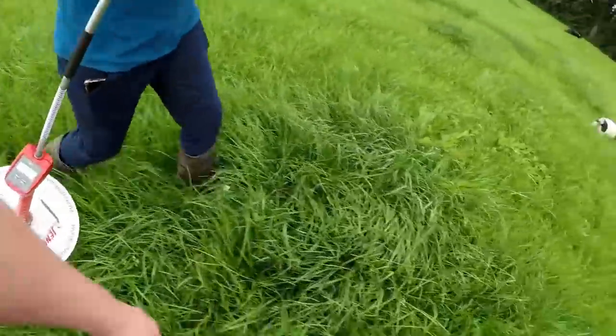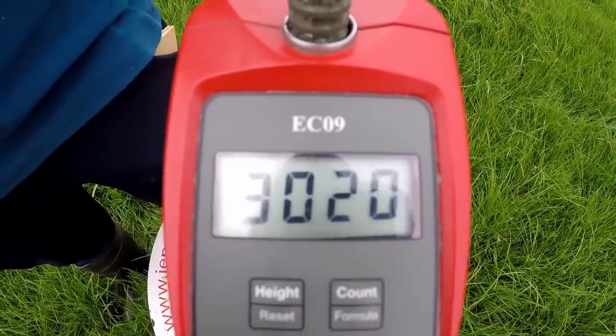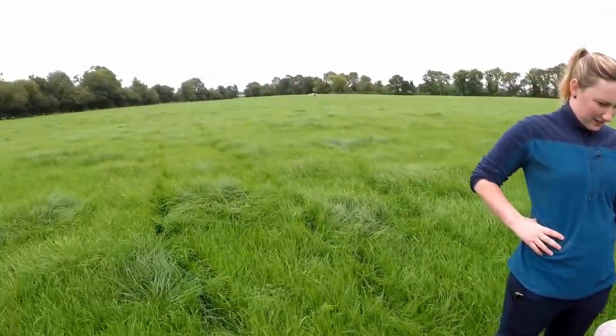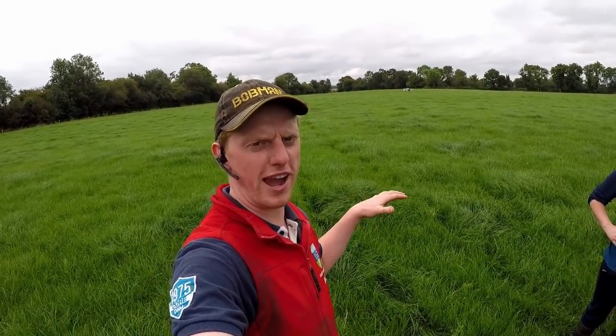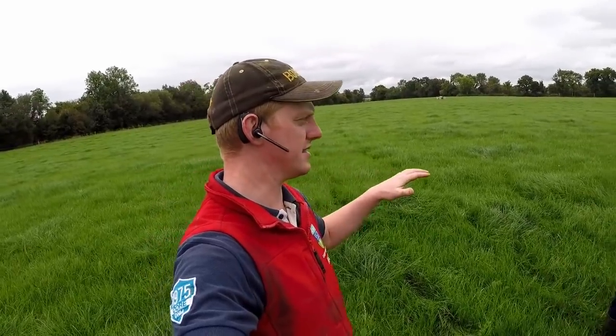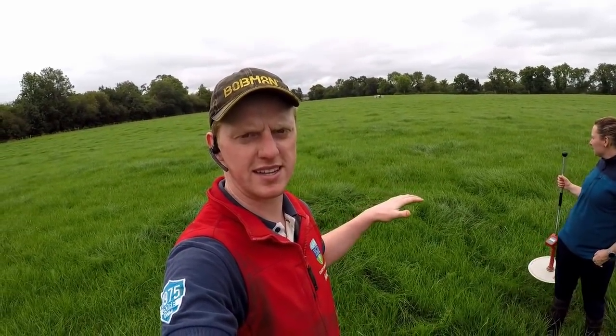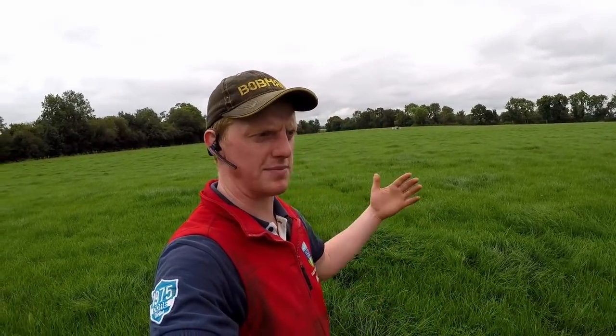It's got heavy down here — loads of grass up here. We can see on this field it's 30-20, which means there's about 1,520 kilos of dry matter per hectare available to the cows, so this will be grazing ready. According to the wedge, we'll see what day they'll be going in depending on the other paddocks.